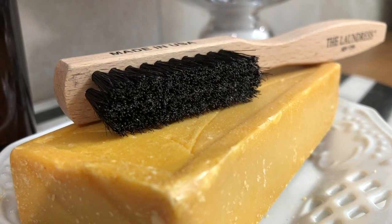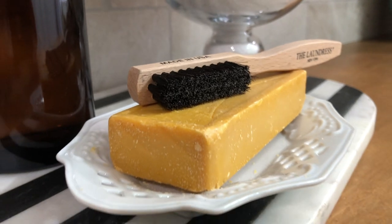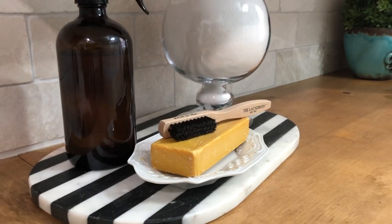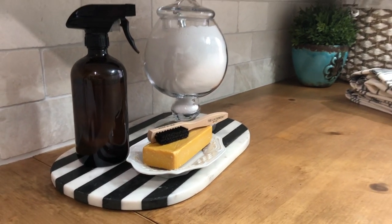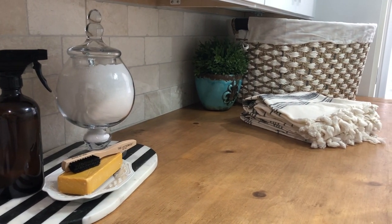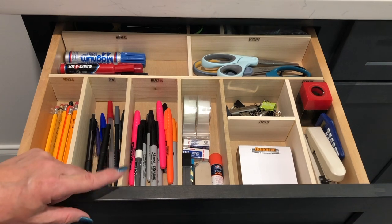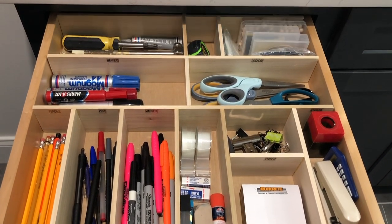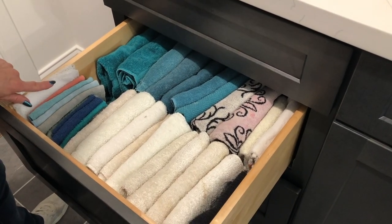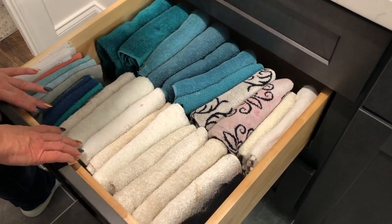On the folding table she has her bar of Fels Naptha, a bottle of pre-treater for stains, and some concentrated laundry detergent — making things beautiful but also functional. We've also made great use of space in all of her drawers. She constructed a junk drawer organizer — we got the idea from Carrie at Lovely Etc., and we'll have a link to that video below. Her drawer holds all of her cleaning rags, and because the laundry room is now so organized, she even has an empty drawer with plenty of room to add more things.